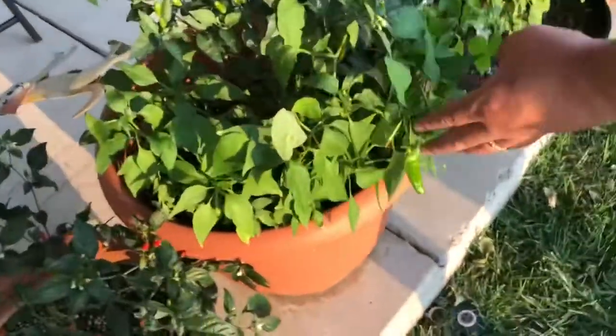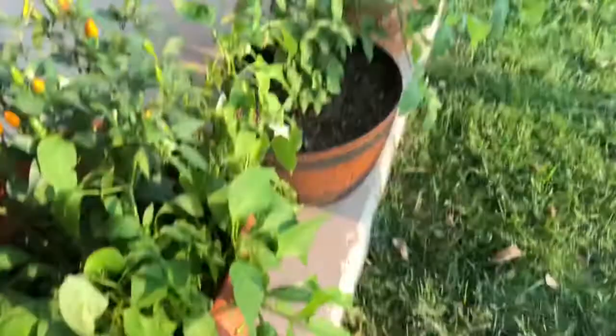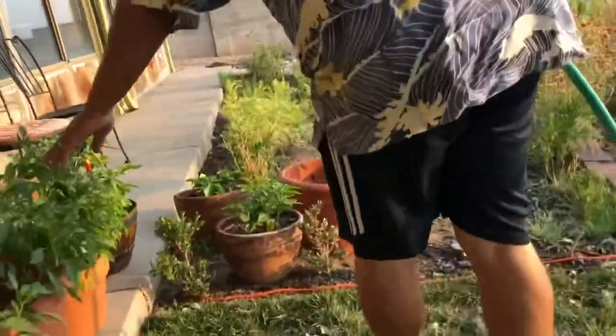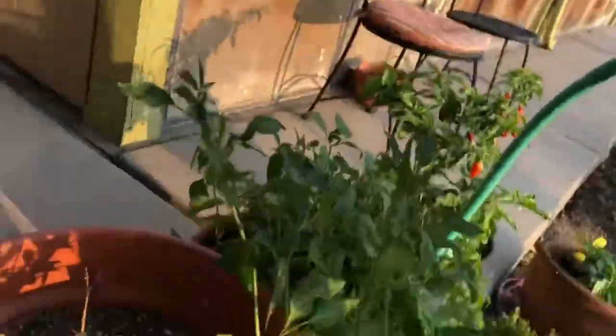Look at them right here, down here. And over here. That guy there — I think I gave him too much to drink. See how he's all wilted? I'm gonna let him dry out for a day.